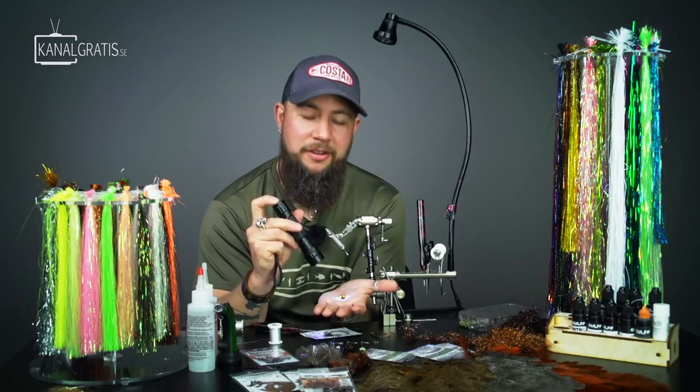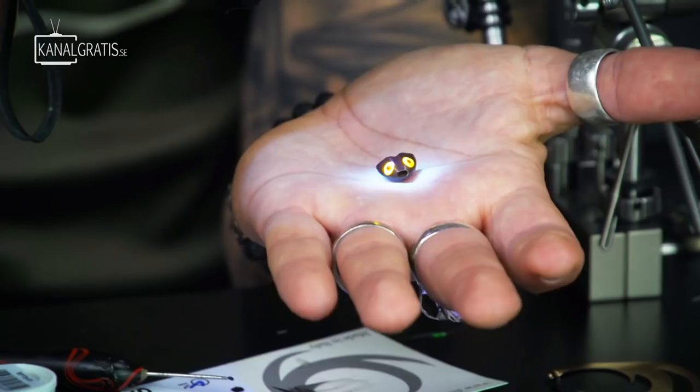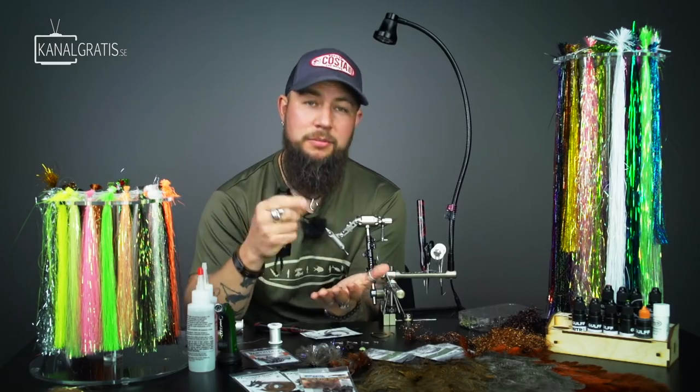You have that head with those two eyes looking really cool — a super simple and fast way to do it, and very durable too. You get those two fluorescent dots in the head, and of course you can play around with different colors. Really cool stuff, so go and try it out.